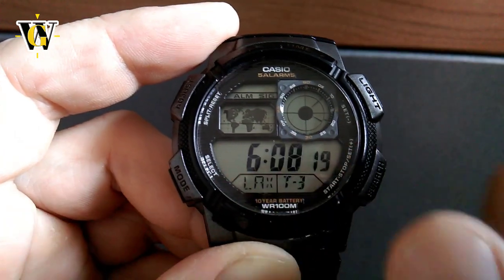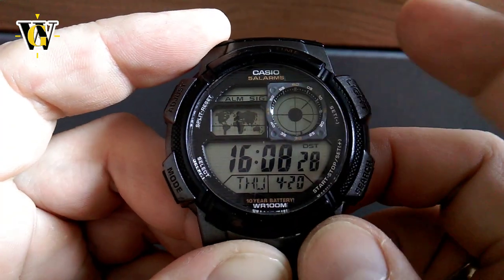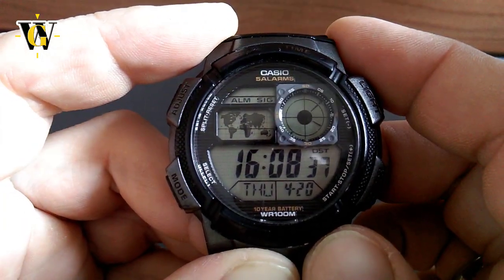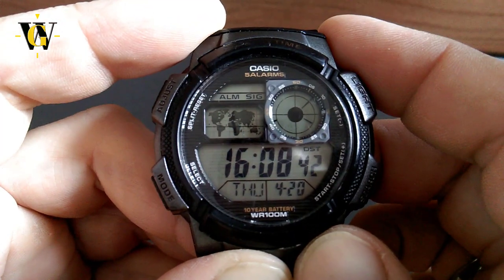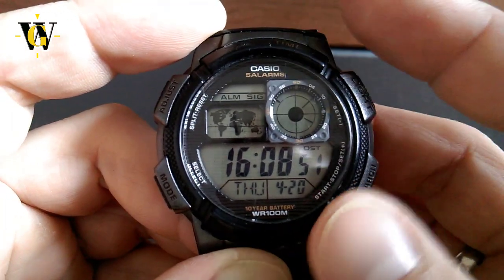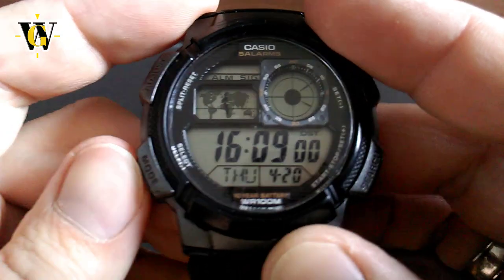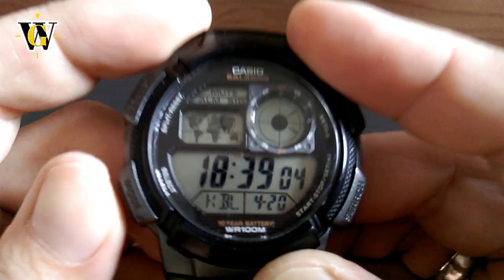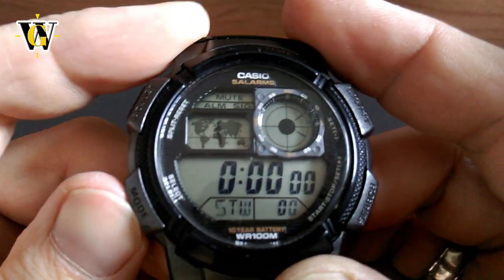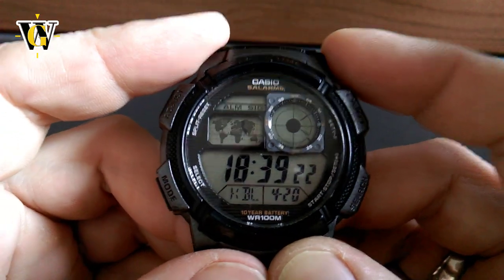In the main screen you have hours, minutes, seconds, and when in home time you have day, month, and date, plus the world map showing your current time zone. In the upper left corner there's a status screen showing ALM for alarm and SIG for hourly chime — meaning both are currently on. There's also a blank space for indicating the mute function. To activate mute, you hold the mode button for more than three seconds in the home screen. While muted, operating the watch makes no sound at all.